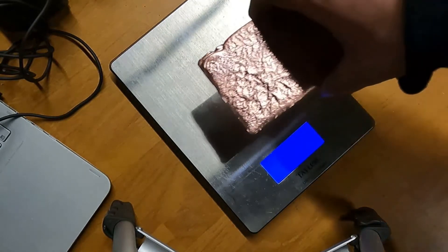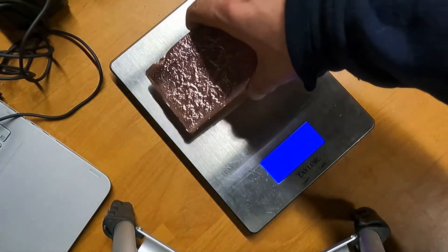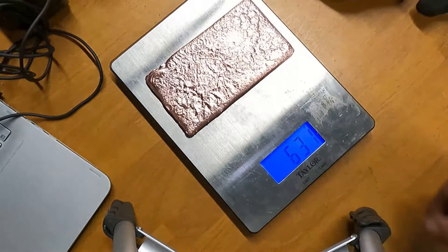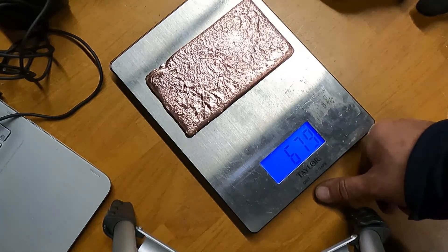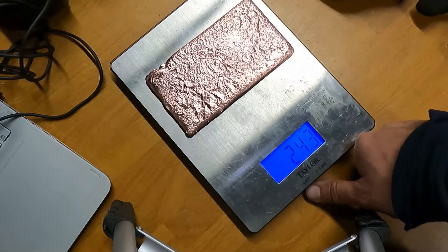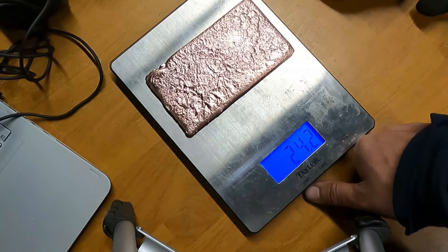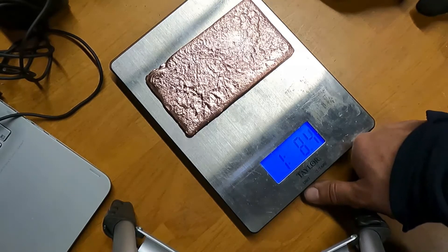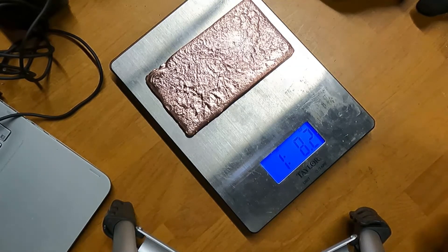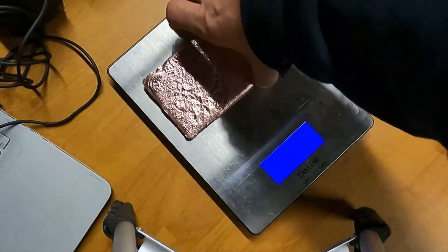I've got the scale set up in grams. I know this is probably under a pound — let's see what we got. That's actually over a pound. We got 686 grams, which gives us 24.2 ounces. Actually, that's way over a pound — that's actually one and a half pounds of copper from that extension cord. That's pretty much what we ended up with: a 28-foot extension cord, and we got a nice little bar.